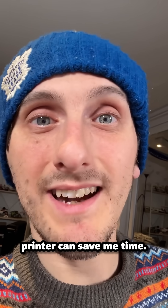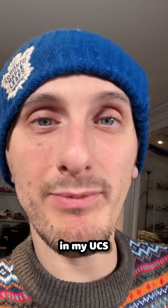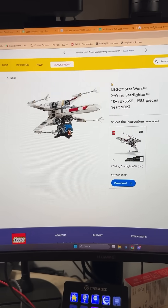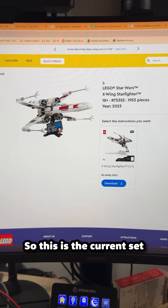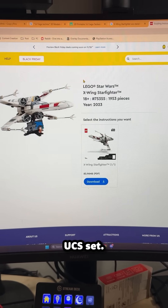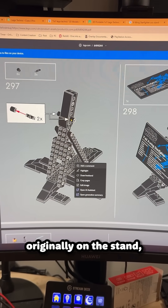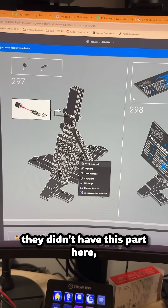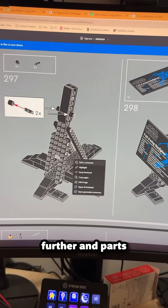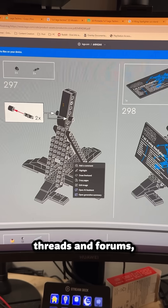I'm hoping my 3D printer can save me time waiting for a LEGO brick that is currently missing in my UCS X-Wing that I'm currently building. Let me show you the issue. So this is the current set that I'm building, the LEGO Star Wars X-Wing Starfighter UCS set. In this set, originally on the stand, they didn't have this part here, which stops the X-Wing from falling down further and parts popping off. That's what I discovered from reading Reddit threads and forums.